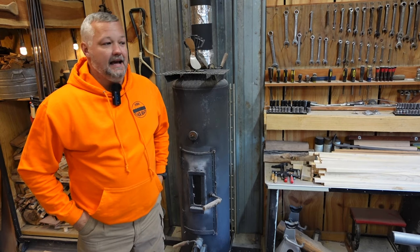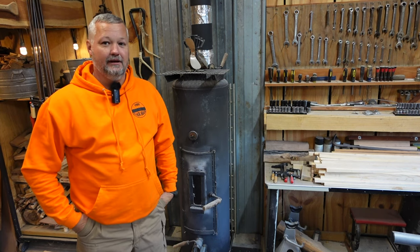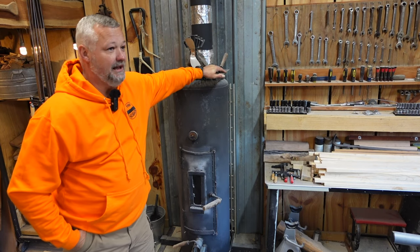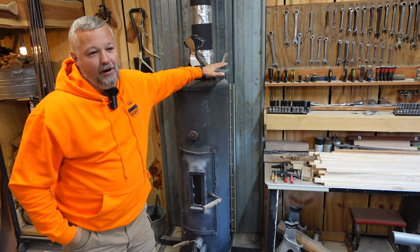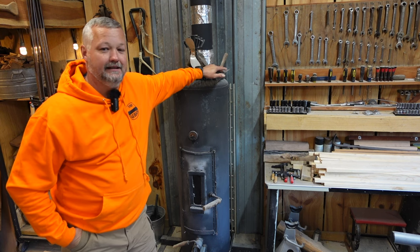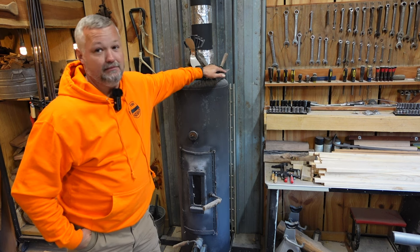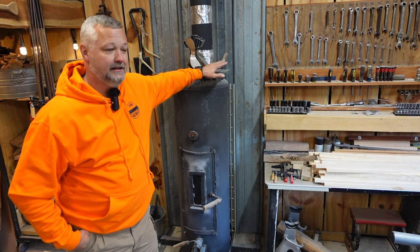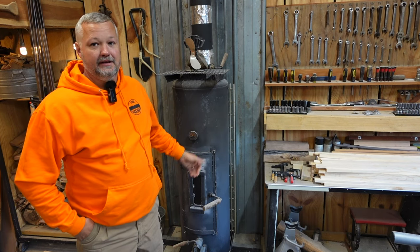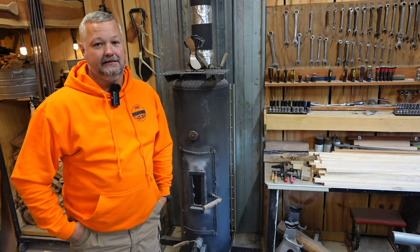Welcome back to the Clack Shack. Tonight I've got a special treat — it's something you've been watching the channel for a while and never really got explained or got to see in action. It's finally cold enough, thanks to this little blast of cold air, to fire up the old wood burning heater here, get that smell in the air, and make sure everything works before it actually gets cold enough that I need it.